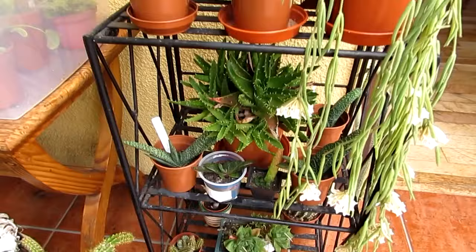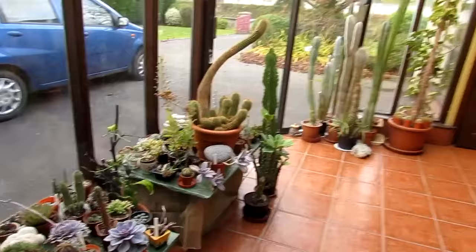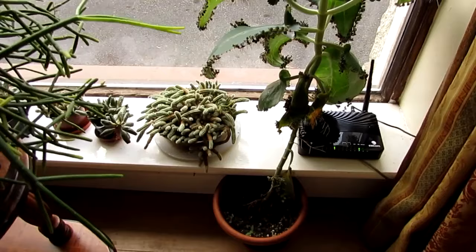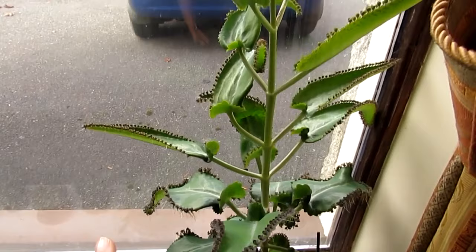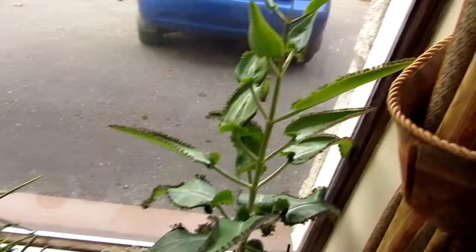There are my haworthias and gasterias under there. Into the living room now. We start off with my gorgeous — I love this plant — this is my mother of thousands. Well, I should say mother of billions, because she soon turns into billions. This plant is thriving and look at the height of it — it's getting bigger and bigger by the day. It's absolutely beautiful. It's getting very top-heavy, so I'm going to actually get a bamboo stick and tie her up so she doesn't topple over.